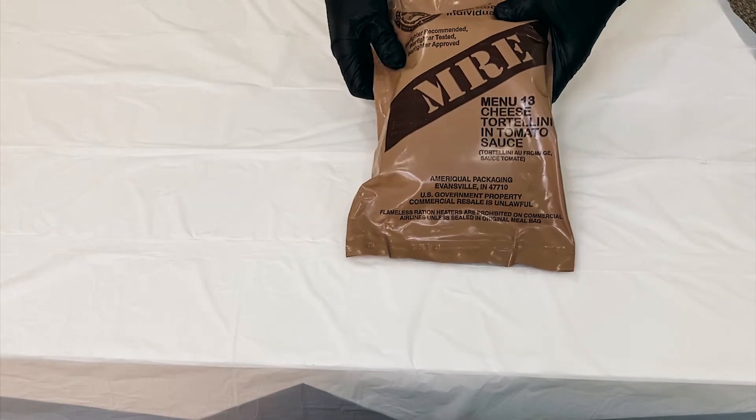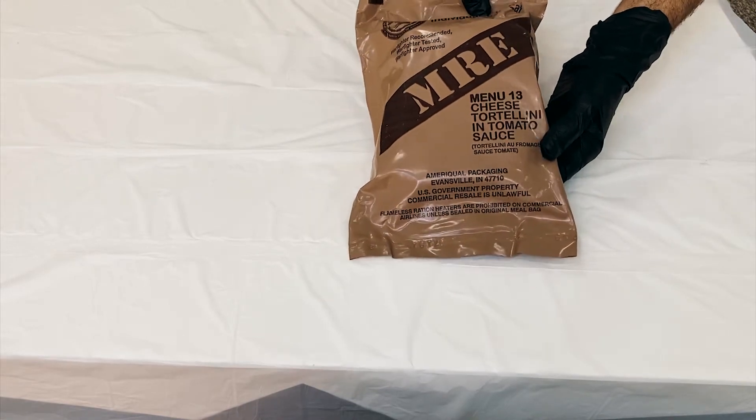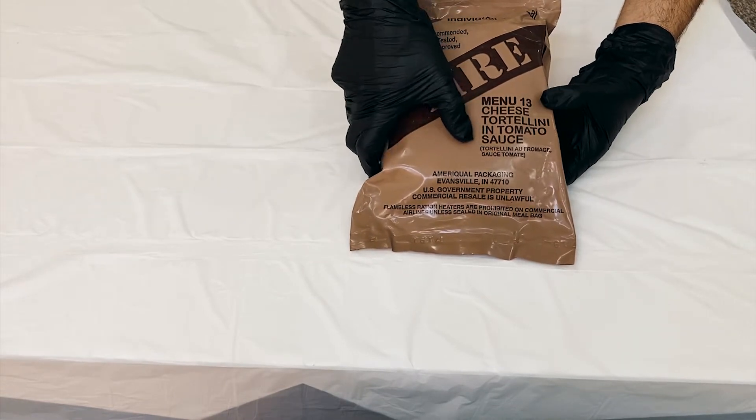Hello everyone, so today we are testing or reviewing the MRE, meal ready to eat, menu 13, which the main meal is cheese tortellini in tomato sauce.